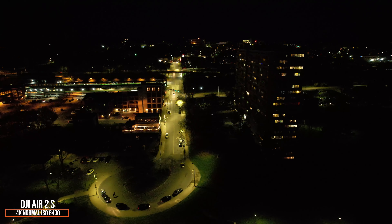Let's push it one step further and go up to ISO 6400 on both drones, still in normal color profile since that's the only profile available at this ISO. Once again the Air 2S is considerably brighter and considerably cleaner. That said, I don't know that I would actually ever use ISO 6400 in practice — it's a little bit too noisy for me.